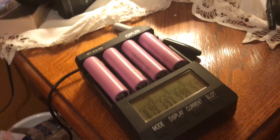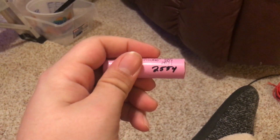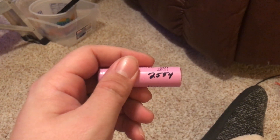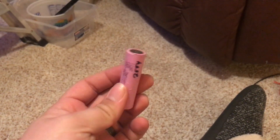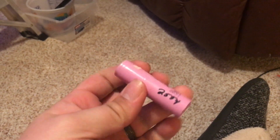One more thing — here's my little Opus tester that I have, and it's working right now on four of the cells from the previous video. This is one of those cells and it's a solid performer. If you remember the spec sheets, they were rated 2600mAh and we're at 2554, so that's hard to complain about.